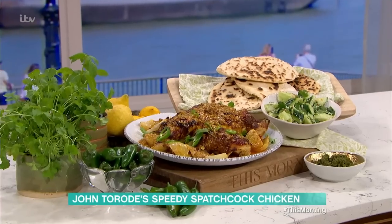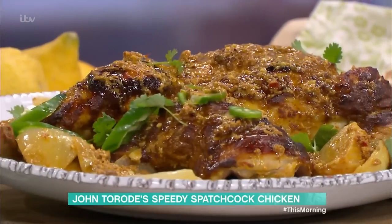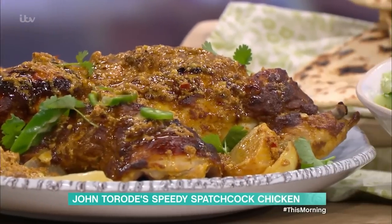He's here to tantalise our taste buds — it all smells so good. What are we eating today? We're going to have spatchcock chicken. It's become the trendiest way chicken's been done for the last three or four years. It's literally a whole chicken which has had its backbone taken out and opened up.